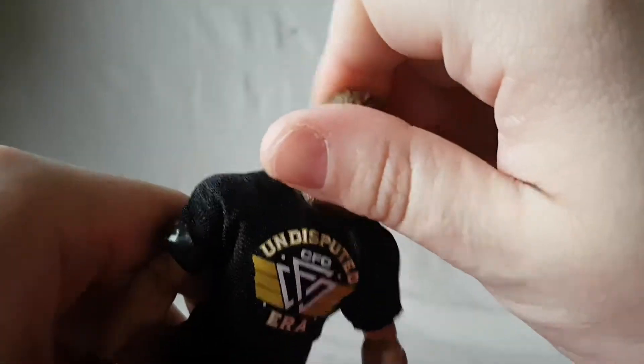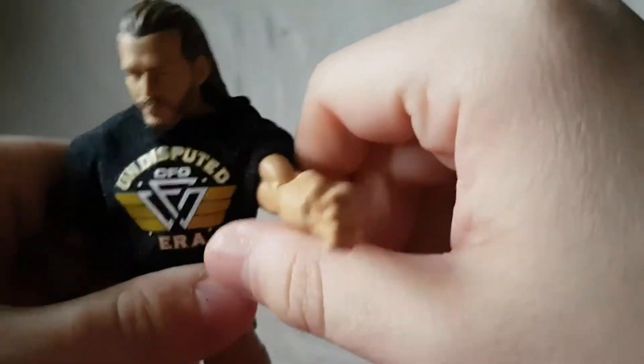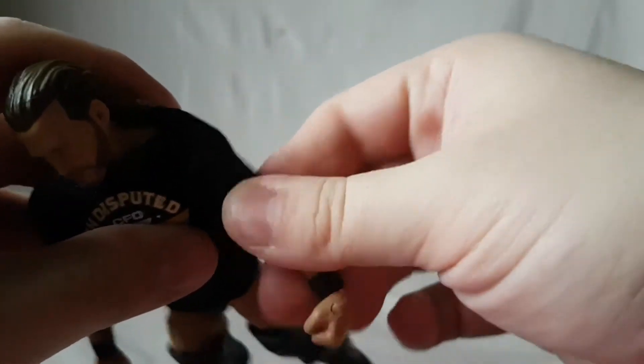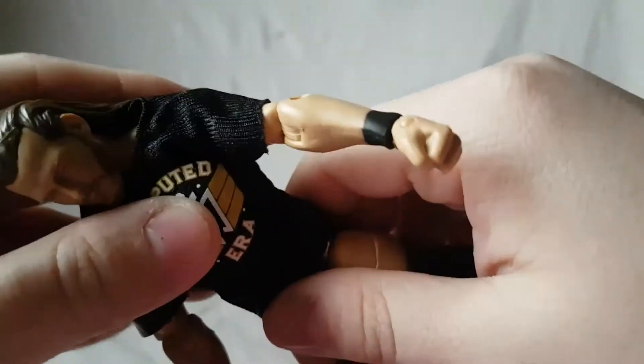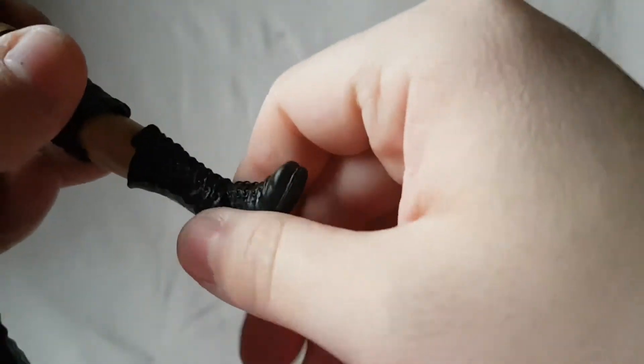For articulation I'm going over it on Adam Cole. The head moves side to side and forward and back. The arm moves up and back. The fabric shirt doesn't inhibit articulation too much. He's got a bicep swivel, single-jointed elbow, wrist rotation, and wrist hinge. There's a diaphragm joint, waist twist, and ab crunch. Hips move out and kick forward and back. He's got a thigh swivel, double-jointed knee, boot swivel, ankle pivot, and ankle rocker.